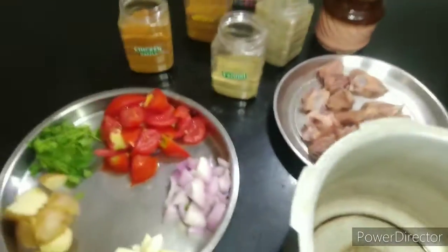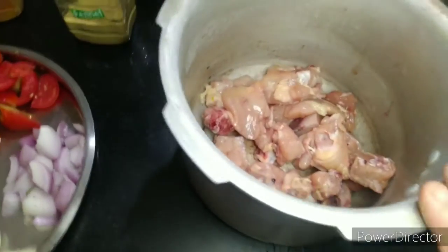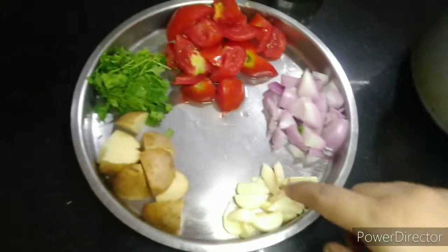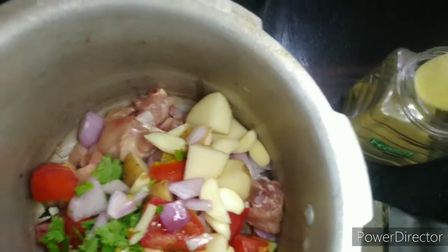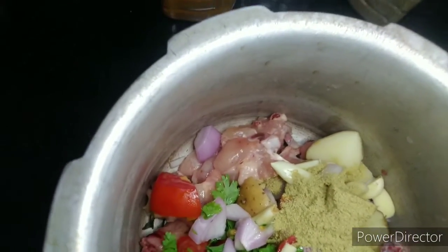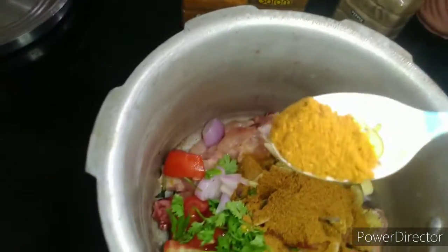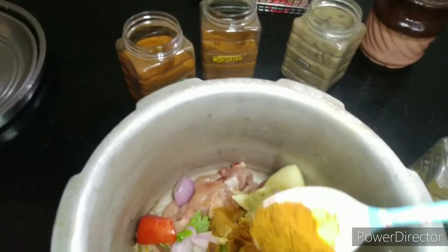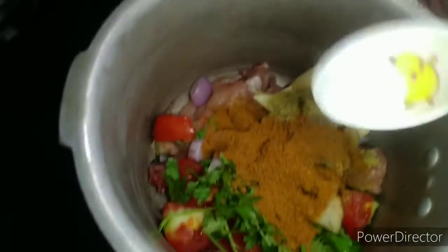Now add to a cooker. Add chicken — I have cooked chicken about 1 to 4 pieces. Then add thakali, half teaspoon pepper, and 1 teaspoon of chicken masala.